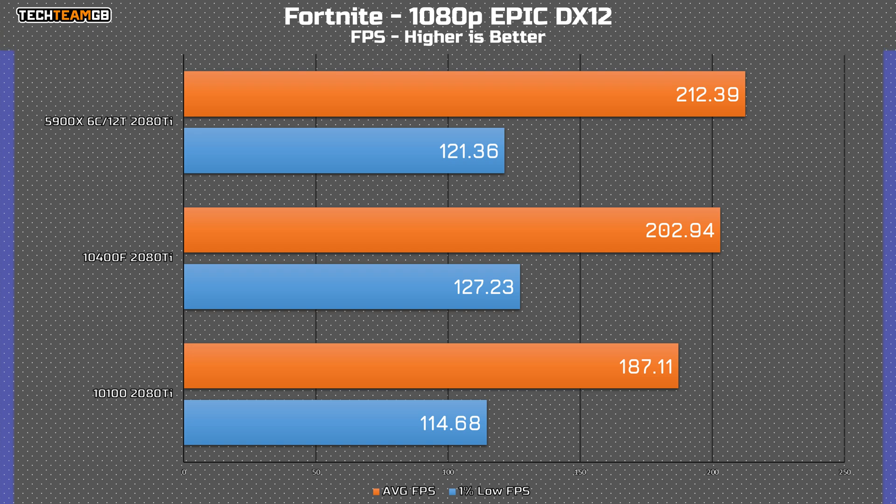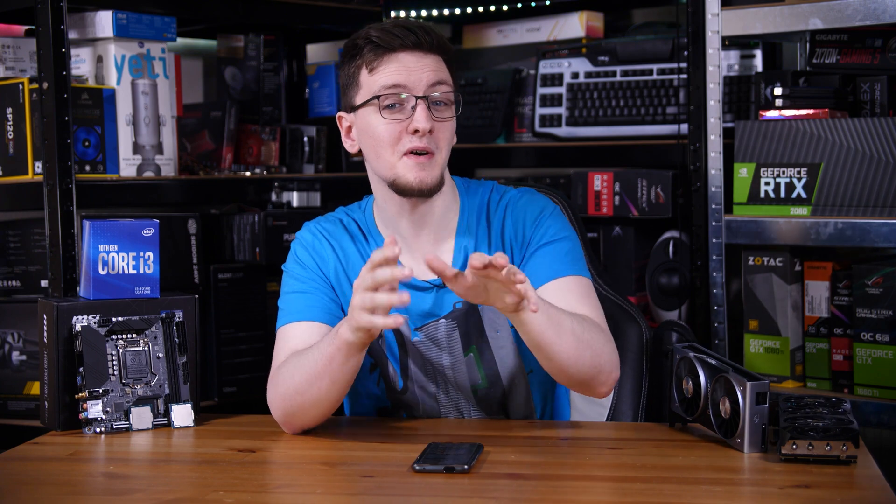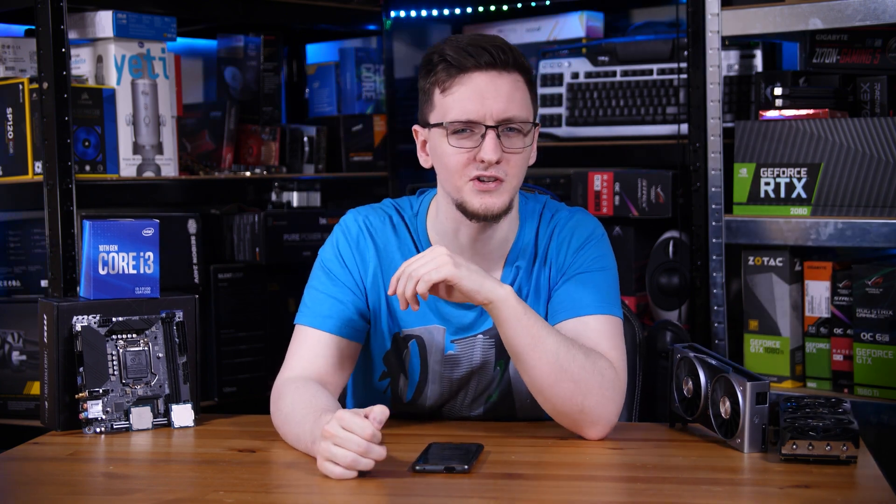Fortnite is a happy return to normal, with only a slight improvement going from the i3 to the i5, then to the 5th-gen Ryzen chip. It's definitely not drastic, and at over 180 FPS it's certainly not noticeable in game. So the i3 is definitely the slowest, but certainly still playable. The i5 might be a better option, but for just £100, it's kind of hard to argue.